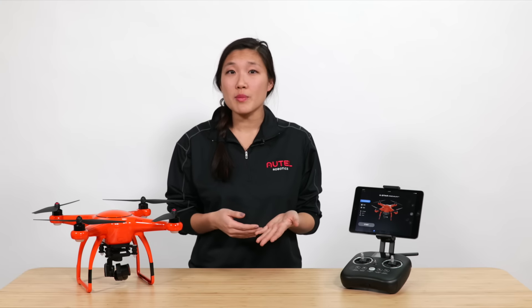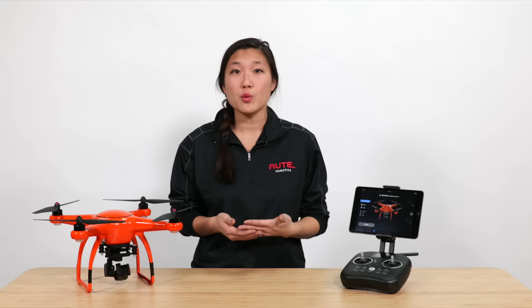Hey friends, Natalie here with Auto Robotics. In this video, we'll cover the basics of taking photos and video with your X-Star drone.